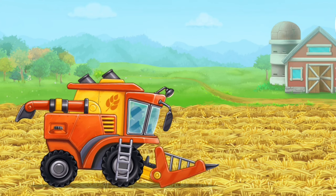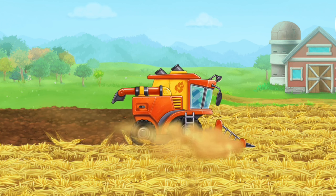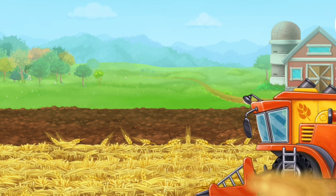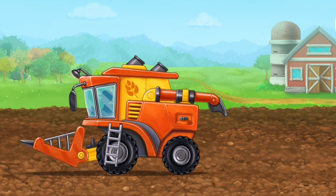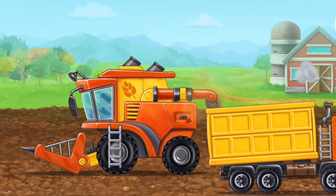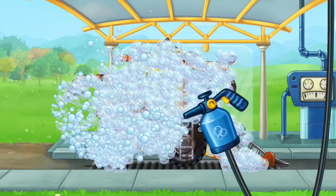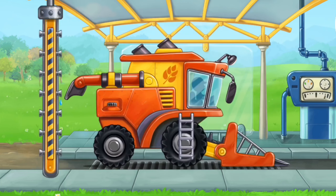Let's thresh the reaped wheat and load it into the grain truck. We need to wash the pickup harvester. Done.